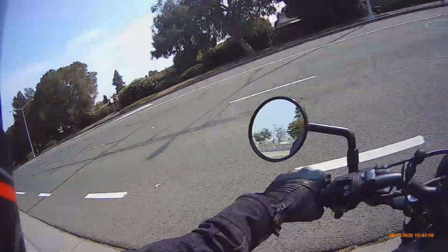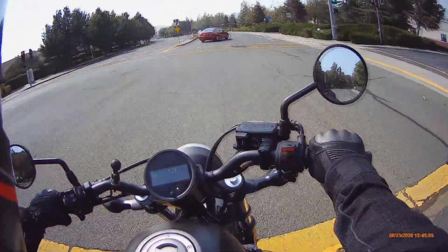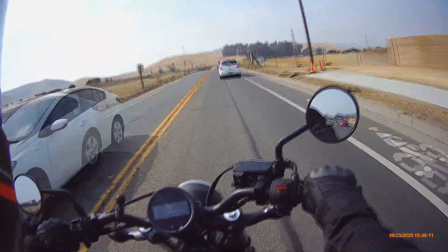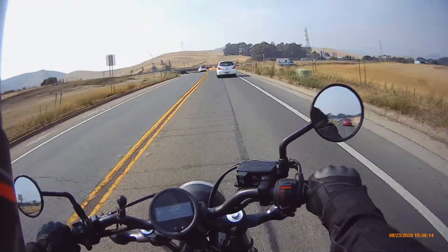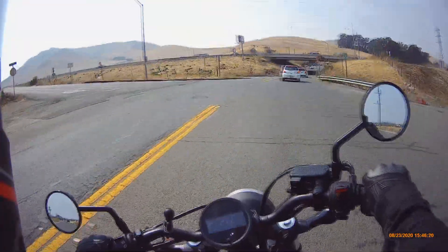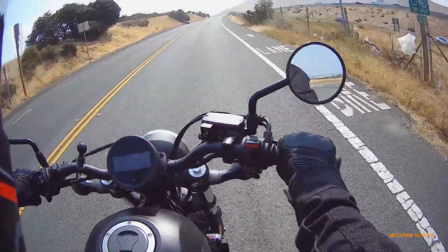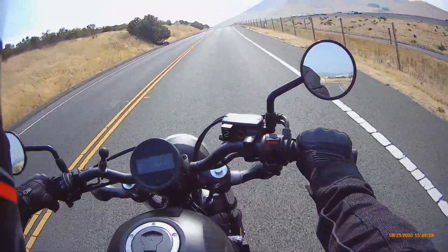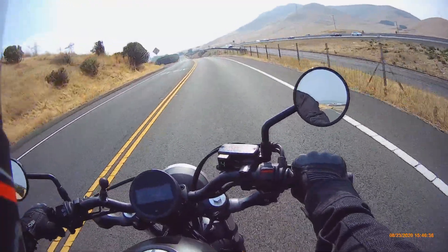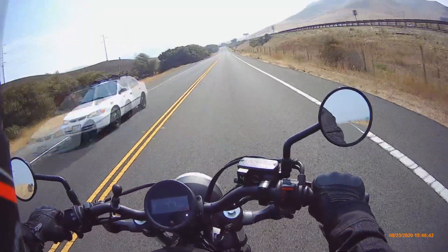I'm not really feeling going on to the interstate again right now, so we're going to take a side road. This bike can do it, but it's definitely not something it should be doing very often — it's so light, I'm already getting pushed around. This is a little side road that runs parallel to I-80 up until American Canyon, which is where we'll be going.